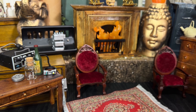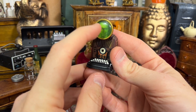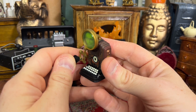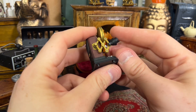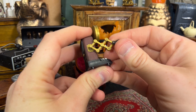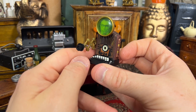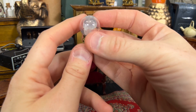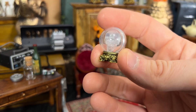Another cool accessory the Shadow comes with is a communicator-type device. You can see an image of someone he's talking to, and it has a section for him to talk into that folds out like an accordion. This feels a little fragile, but it can articulate in multiple places and pull out — it's really cool, an awesome piece I'm going to try and keep from breaking. Of course, the Shadow is into big mysticism, so there's also a cool crystal ball with a skull inside, which is a great touch.